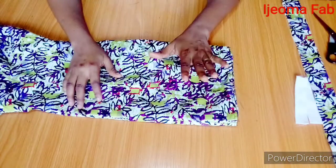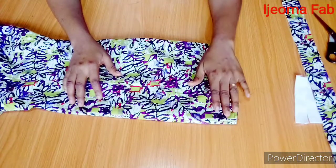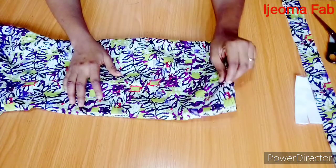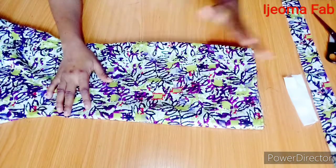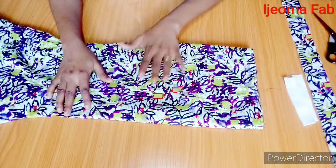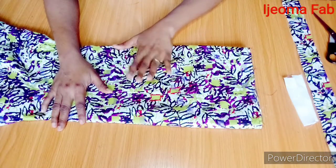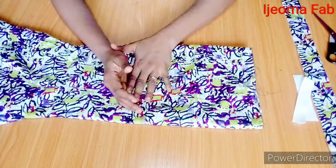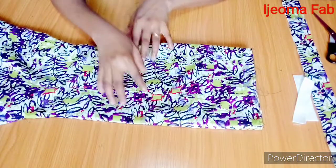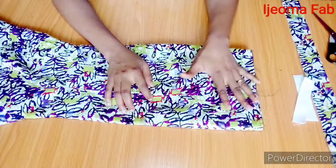Before you can attach an elastic band to your skirt waist, you would need to add some allowances to your original waist measurements. You could use the hip circumference on the waist if the hip is the biggest circumference. For this person, her hip is 36 inches and the circumference of her waist is 26 and a half. I'll be subtracting two inches from the hip circumference, which gives me 34 inches — so 34 inches is going to be my new waist circumference.